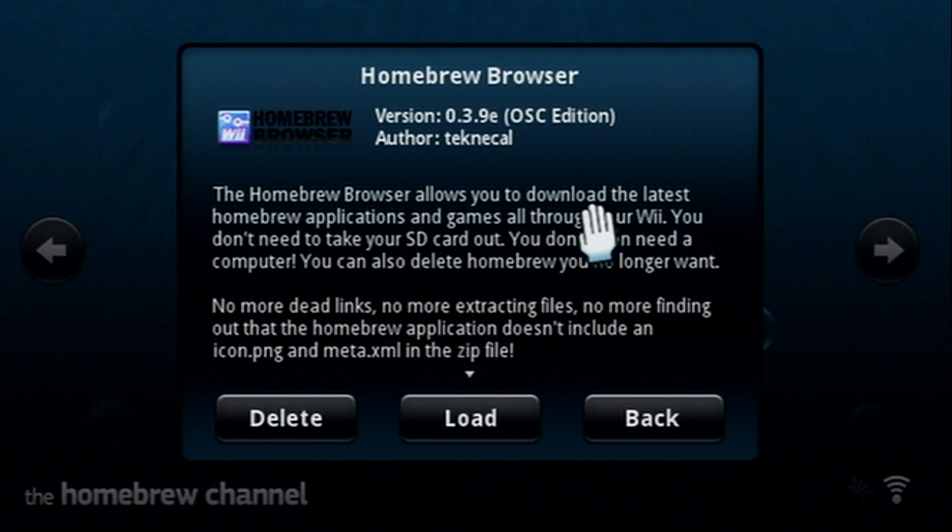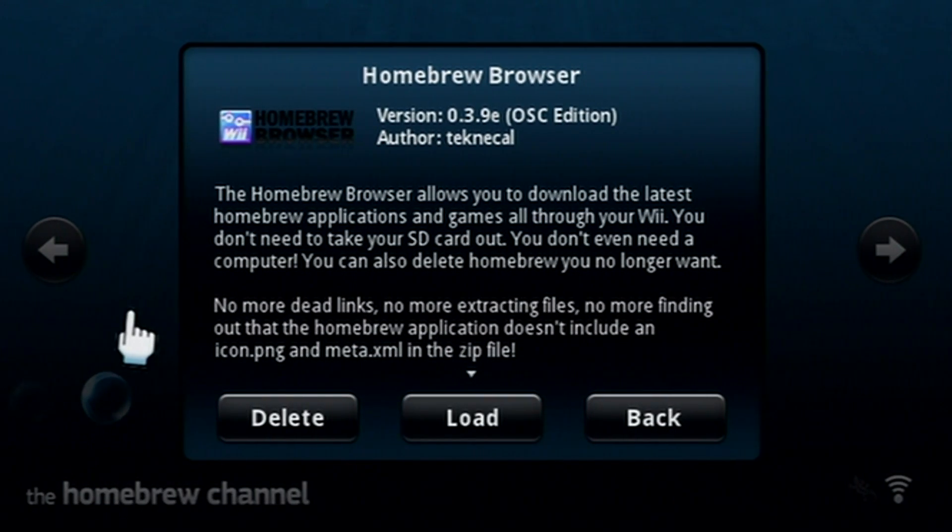Click on Homebrew Browser. Now before you click load, this is very important: if you're using a USB drive and your Homebrew Browser app is on your USB drive, on the next screen we're going to hold B to cancel the image downloading. The reason is it doesn't seem to work properly on a USB drive — there's a risk of corrupting your files if you back out when it doesn't work. If you have an SD card, you can let it run through because it seems to work fine.